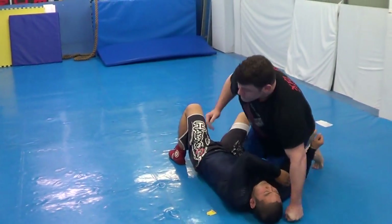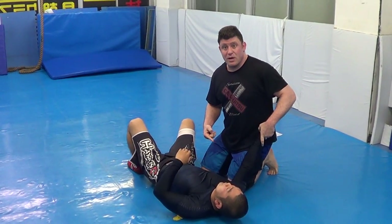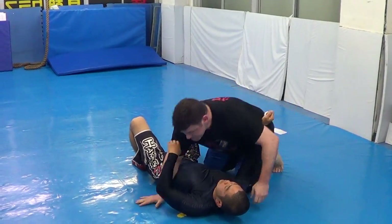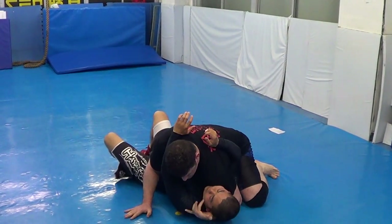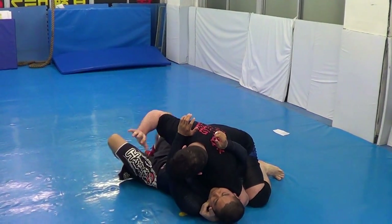Catch wrestling — special technique to get him on his side. I don't just want mount, I want monoplata mount. So we're here — I can fish hook, eyeball, grab, grab.